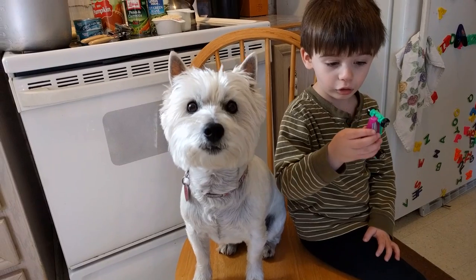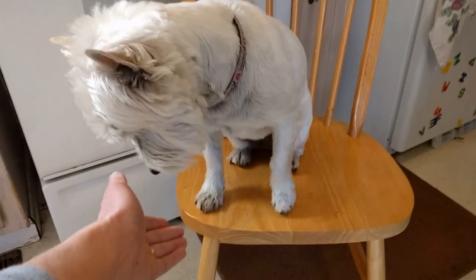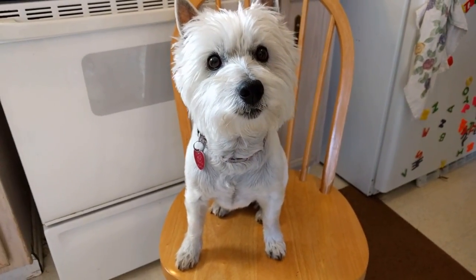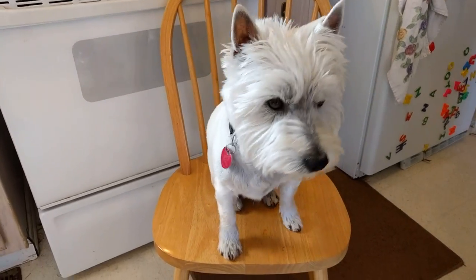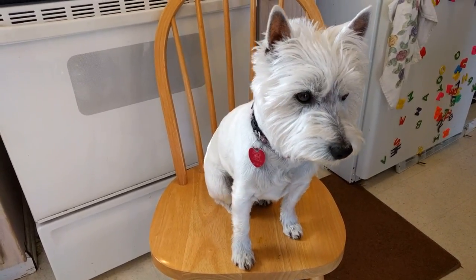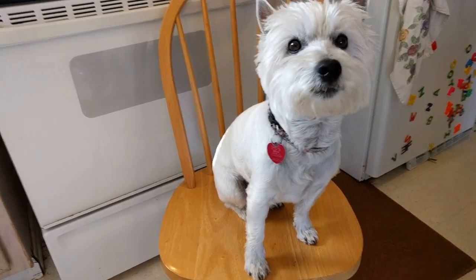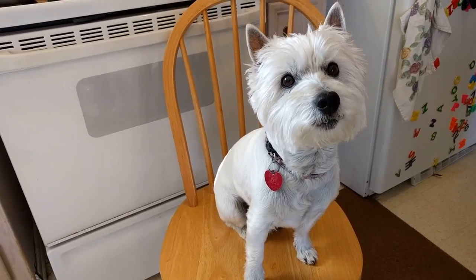Are you hungry Mia? Mia, shake? Good shake. I'll have to give you a treat for that. Good girl, lay down. Oh, you can't lay down in the chair. Well she knows how to lay down and sit and shake. I think that's about all she knows, but I think that's really great. Yes, you're a good girl.